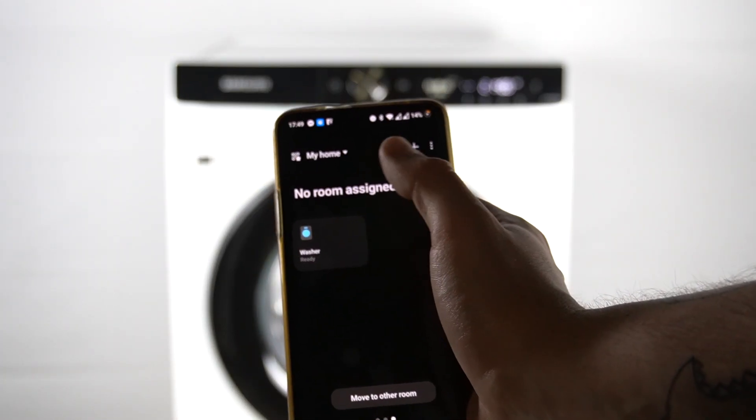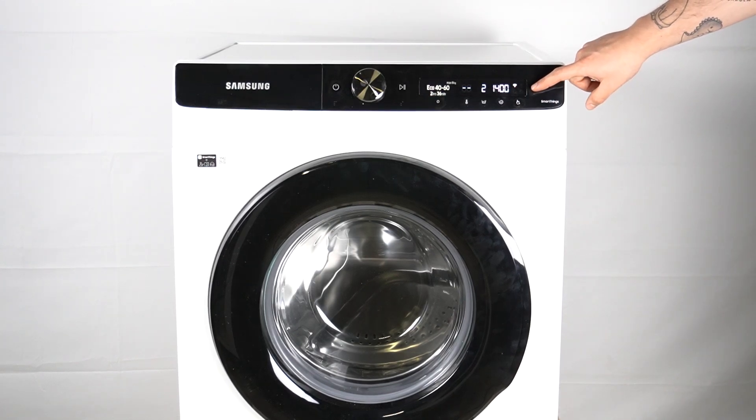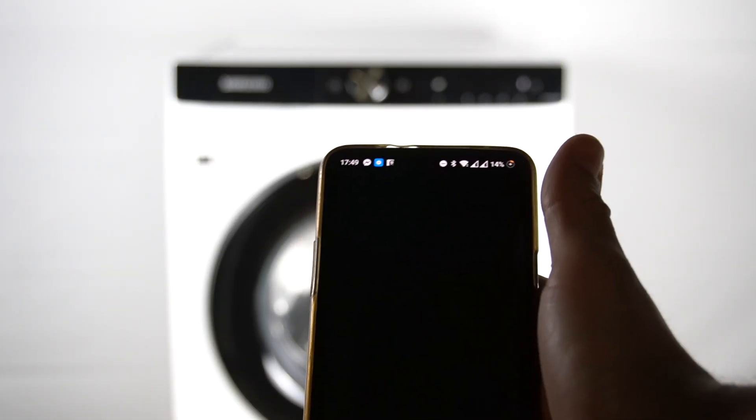The only thing you should do is hold the power button for three seconds. Your washing machine should now be online in the application and you should be able to manage it wirelessly.